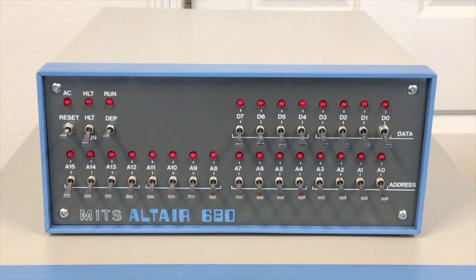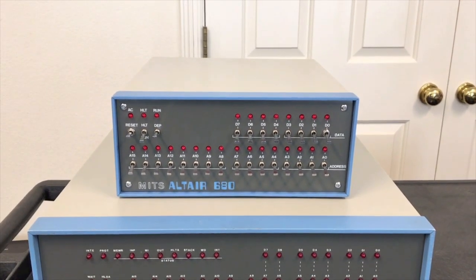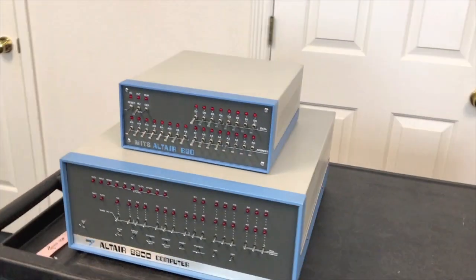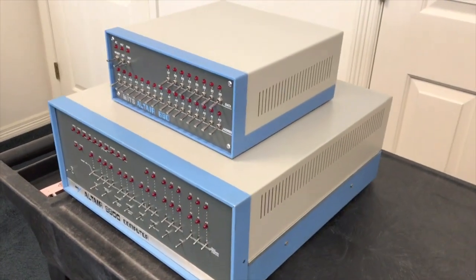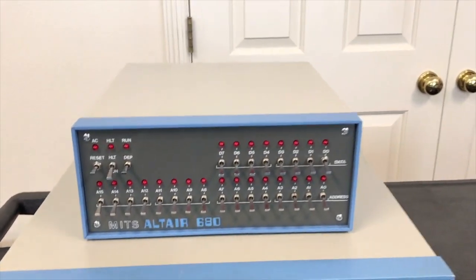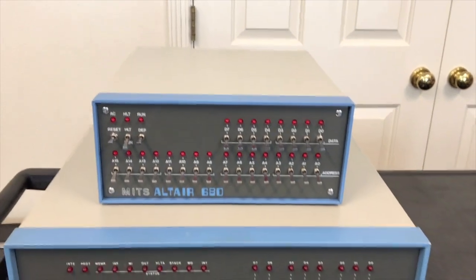This is the first video in a series about the Altair 680 computer. At first glance it looks an awful lot like its more famous older brother, the Altair 8800, but it doesn't take long to realize this is truly a completely different machine. If I pan back just a little bit, you can see the first difference: it's small — very small compared to the original 8800, about one-third the volume. Another big difference is that this computer uses the Motorola 6800 processor instead of the Intel 8080.